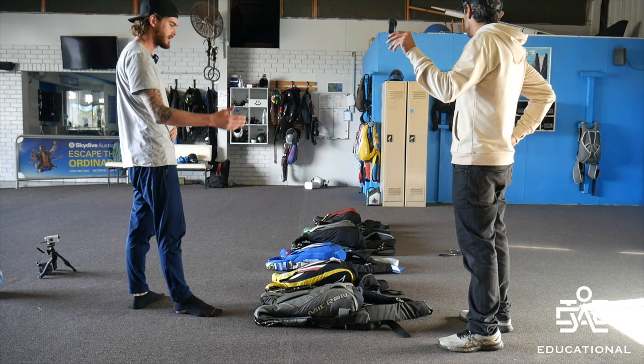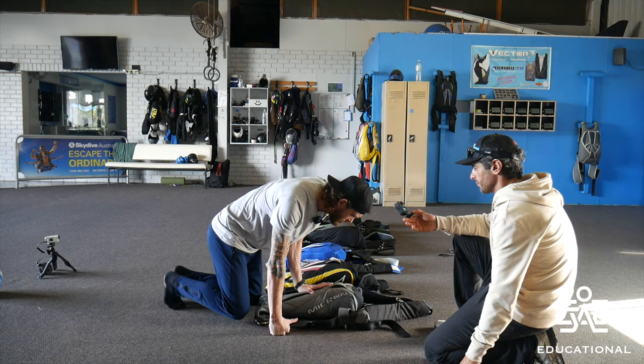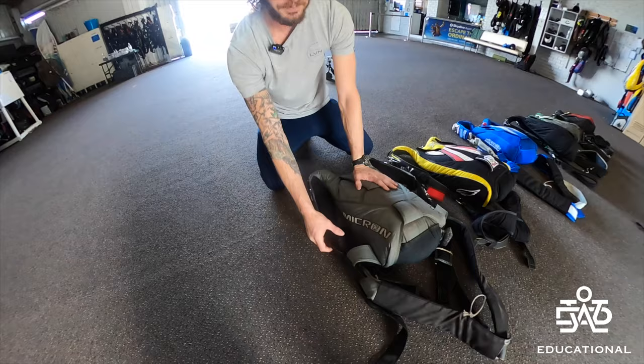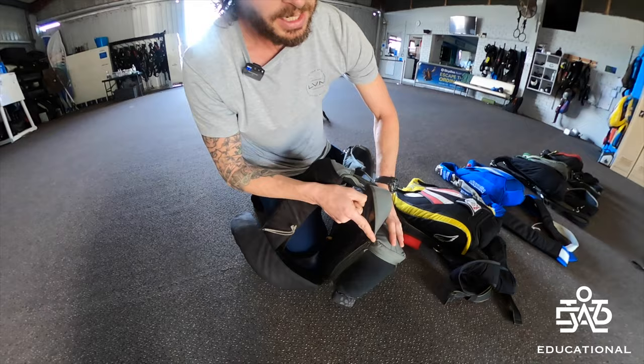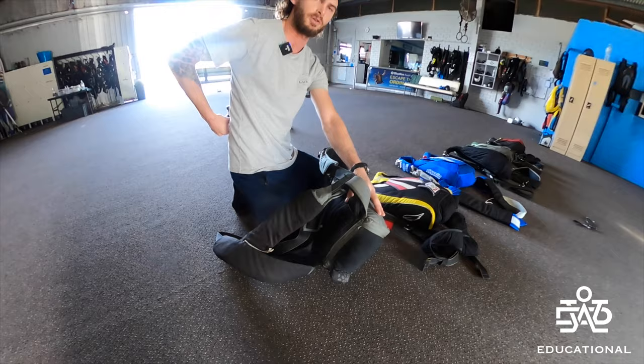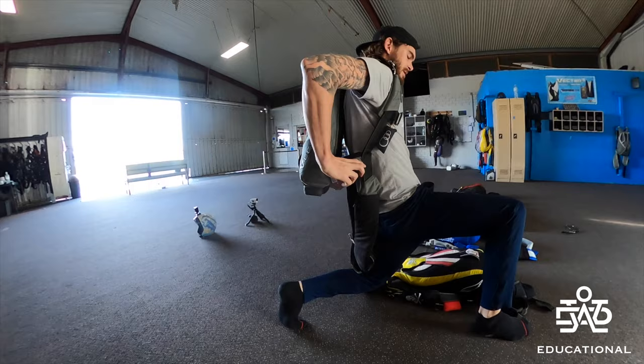First, I'm going to talk about the side part of the harnesses. You'll see some of them have a mix — Vectors are all different. You've got this part that comes in from the back, and this is so it fits nice and smoothly around the back of your harness — nice and tight. Some containers, if you put them on and you're in sitfly, the container sits out really wide here. So that's what this part does — it sucks the harness nice and tightly into your body.